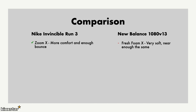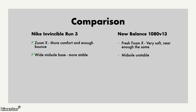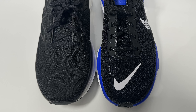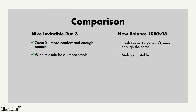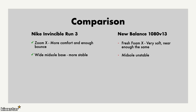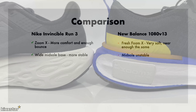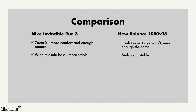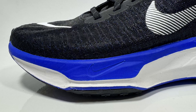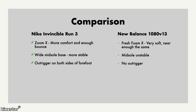With the Invincible Run 3, they have a wide midsole base, which makes it more stable on foot, contouring to your foot with a wider base at the front and in the heel, adding to stability. With the New Balance 1080 v13, the midsole felt a bit unstable — you'll probably get used to it over time, but straight out of the box it didn't feel great for running. The Invincible Run 3 also has an outrigger on both sides of the forefoot, which adds stability, traction, and balance.